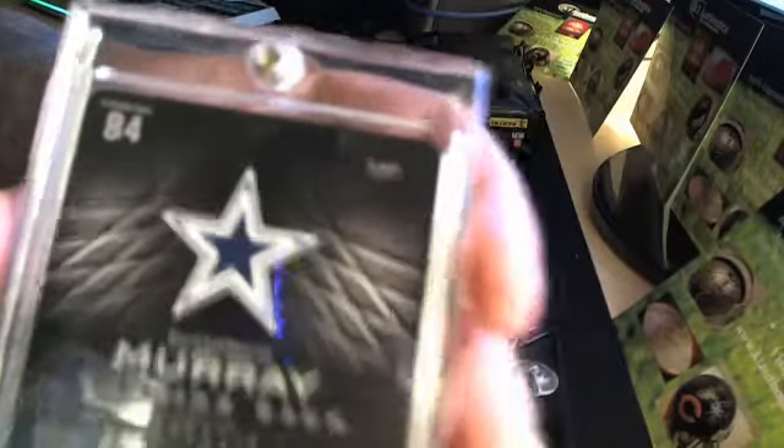Oh, look at that — a 1-of-1 printing plate of DeMarco Murray, Panini Black. This has got to go into a case. Look at that bad boy. That's cool. Printing plate of DeMarco Murray, number one of one. Very cool.